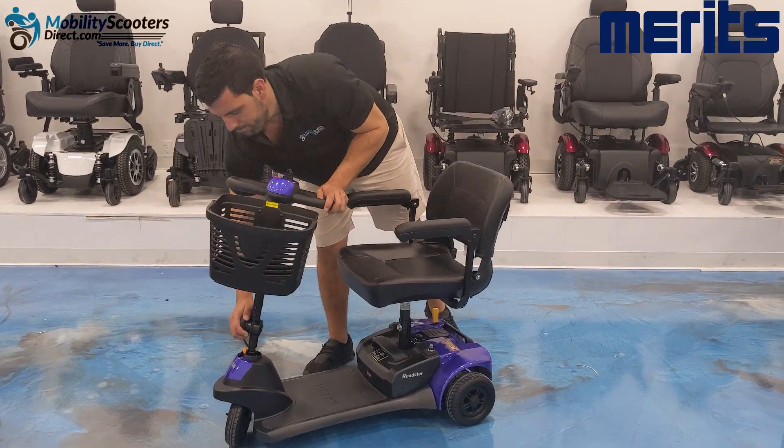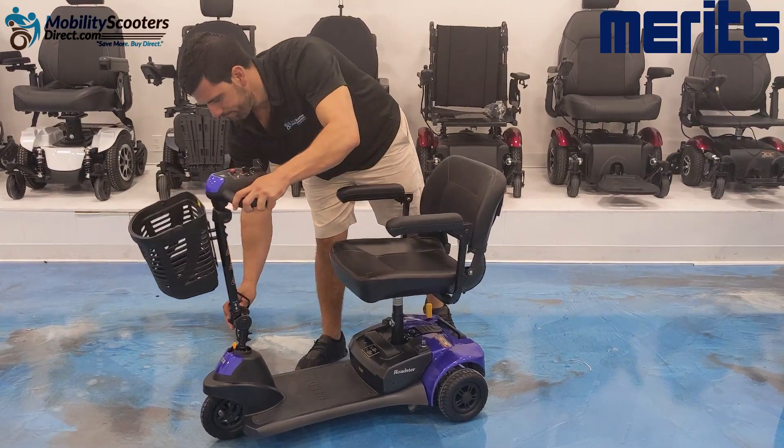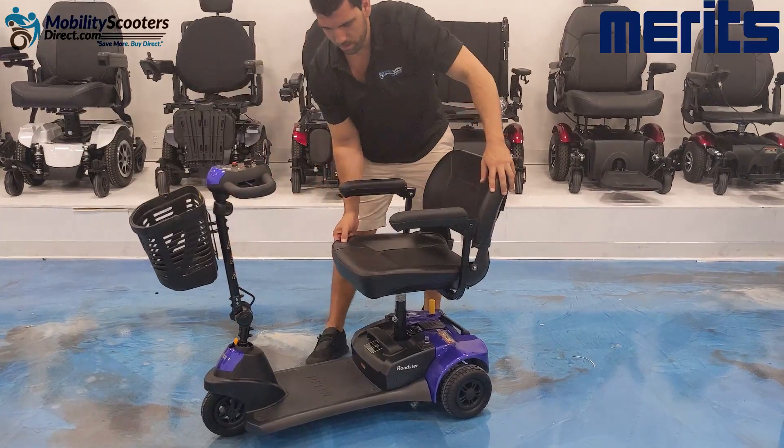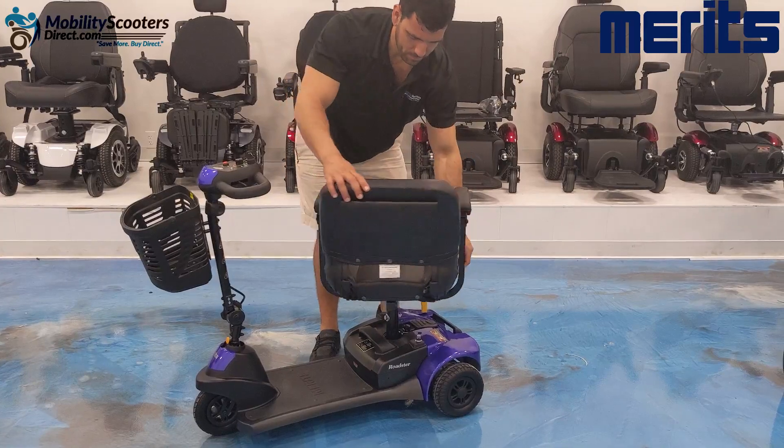You can also adjust the tiller by bringing it forward or back — simply loosen the tiller adjustment knob at the base and then re-tighten it. If you tilt the tiller all the way forward, you can rotate the seat 360 degrees.